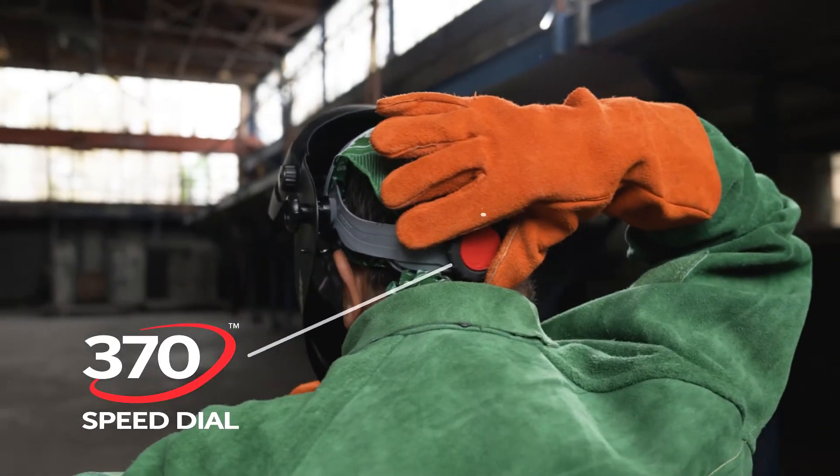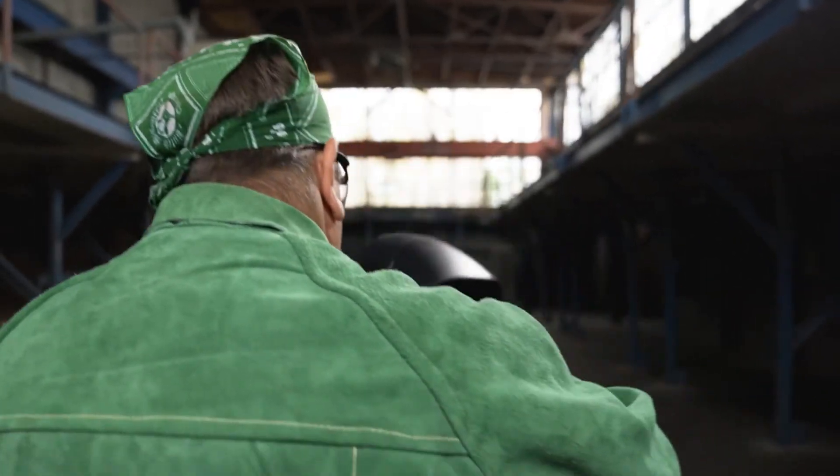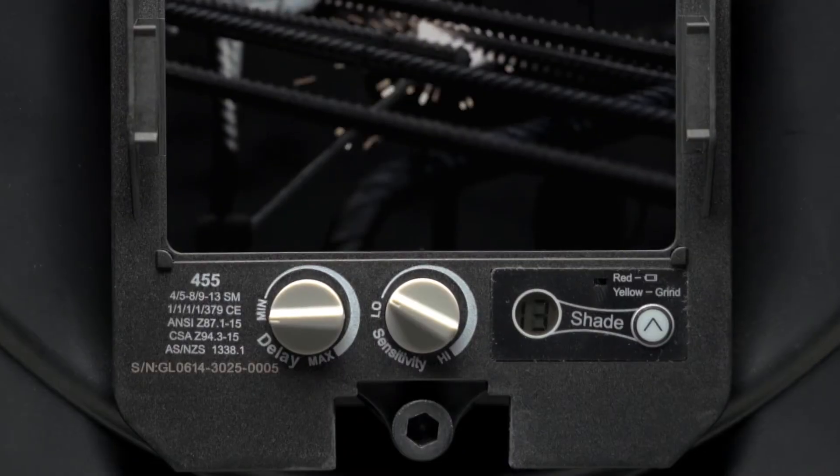Our legendary 370 speed dial headgear combines a fine-tooth ratcheting adjuster knob with a rear swivel headband to provide proper weight distribution, eliminate pressure points, and deliver a personalized fit.